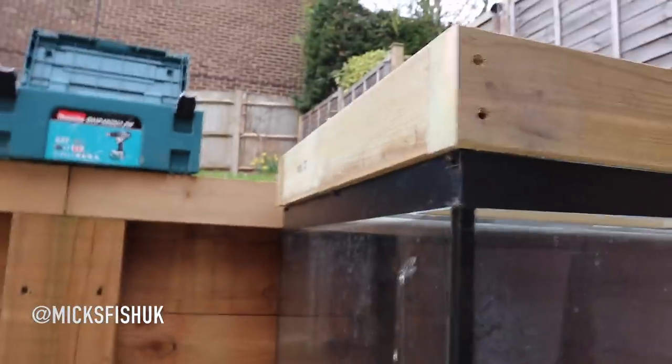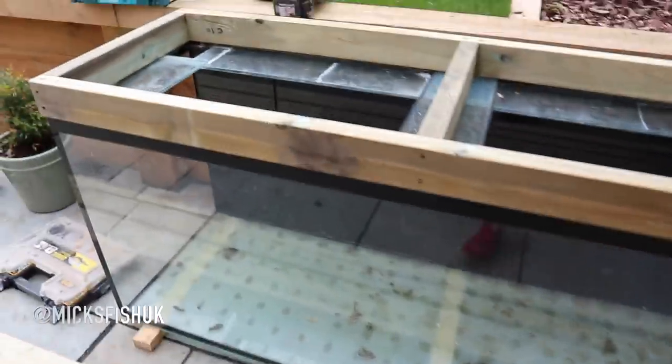I've just tried it up against the tank - look at that, it's lovely. You've got about 10mm overhang on this side, 10mm overhang on that side - so this can be perfect. Same here as well. That's what you want, and then we build another one of them and start screwing it all together.